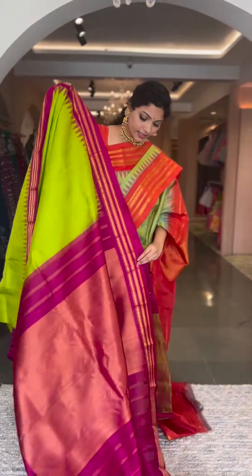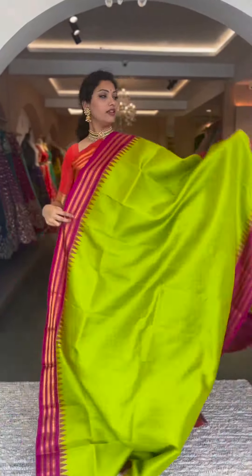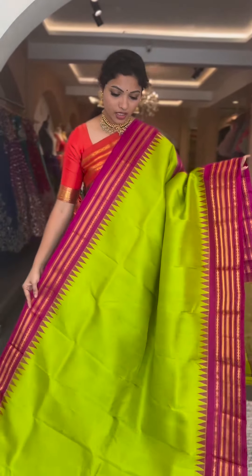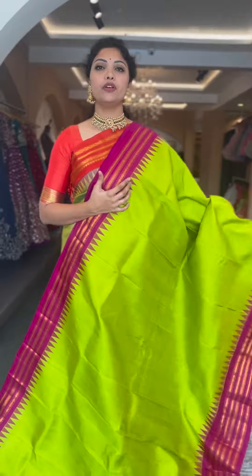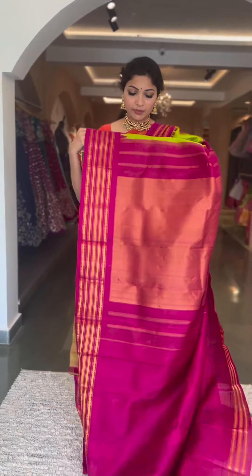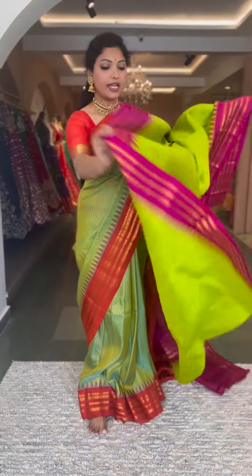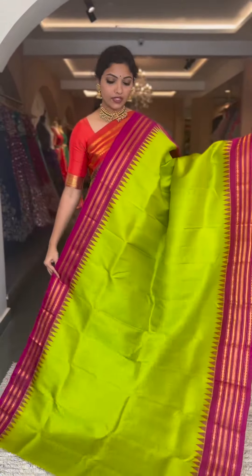And here comes another lovely color — in pink and copper sulfate blue. It's a lovely pink with resham checks on the body, copper sulfate blue traditional gadwal style borders. Contrast pallu and blouse in blue shade, tissue pallu and a plain blouse. Saree number ten and the price is ₹13,800. And another lovely color — parrot green with magenta pink. Saree number eleven and the price is ₹13,800.